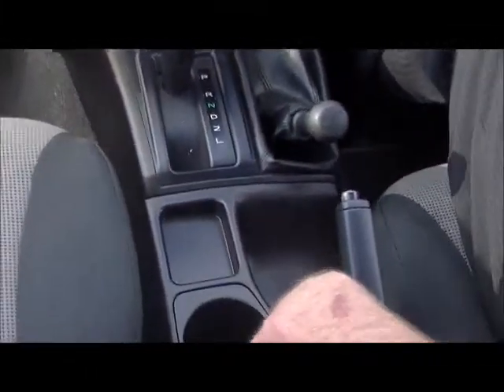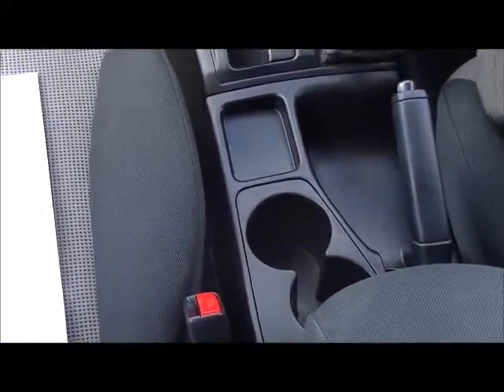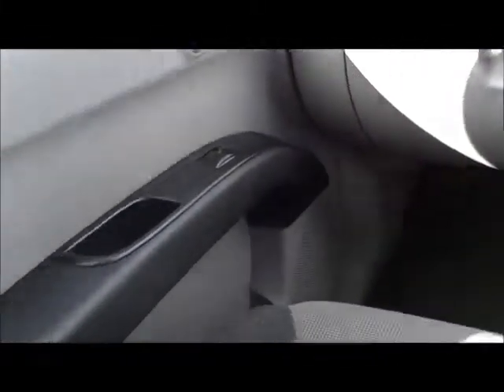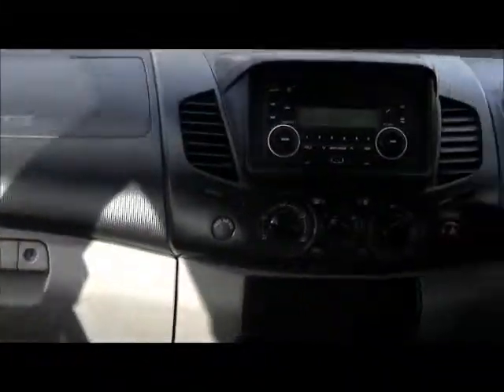Handbrake standard, cup holders as well. Being the GLX, we do have front and side airbags. This was a company-owned car, owned by South East Water, and the advantage of that is the service history is perfect. Every injector service, as required, has been done, and all servicing has been done by our service department — so you would definitely expect it to be perfect. Every single service at the exact correct interval.